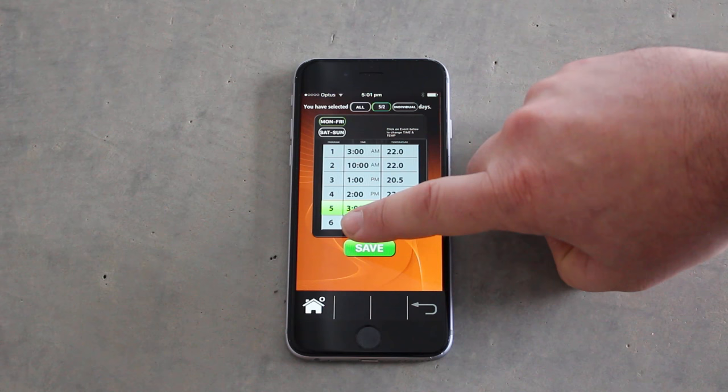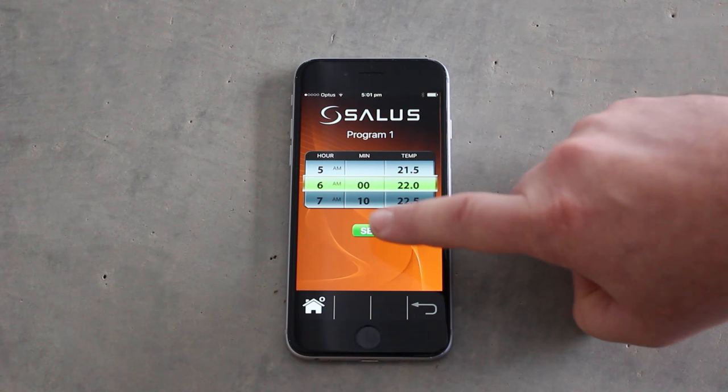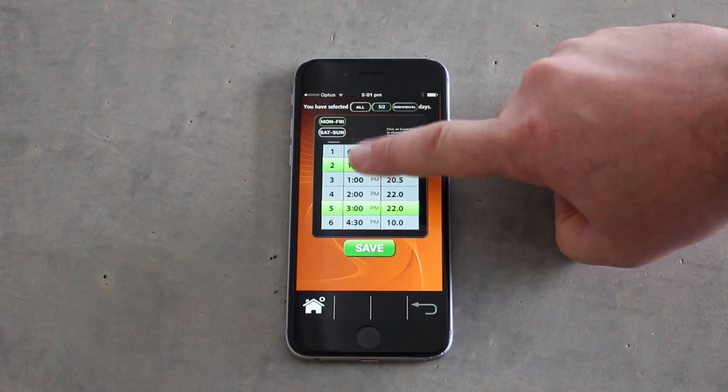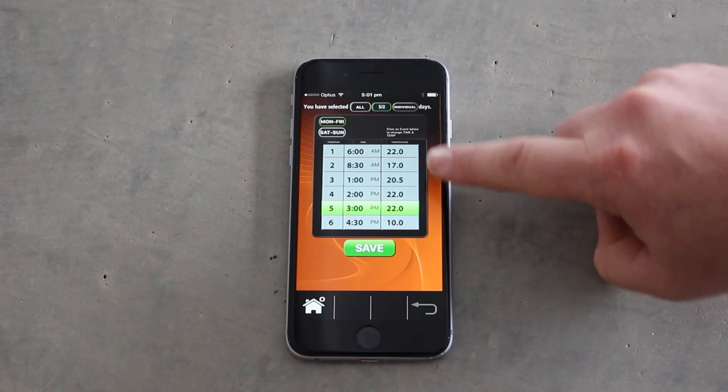I'll show you how to program the 5/2. Monday to Friday we have 6 periods for each day, and each day will be the same. Period 1 would be when the system first comes on in the morning — here we're setting it for 6am to come up to 22 degrees. Period 2: I'm assuming that we leave the home at 8.30am where we want the system to now reduce to 17 degrees.